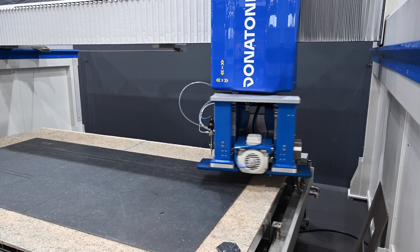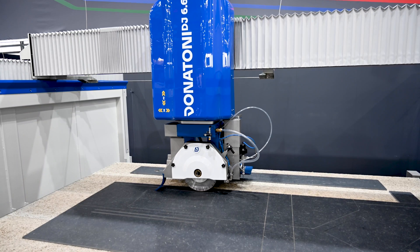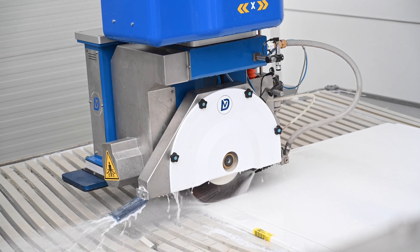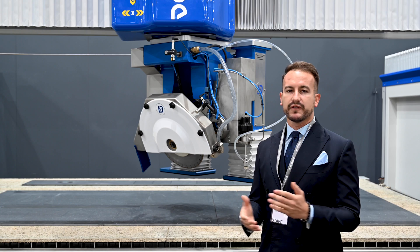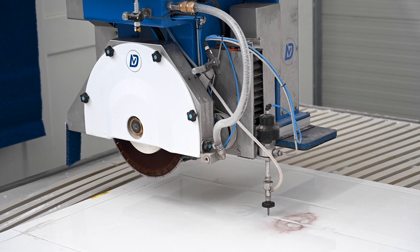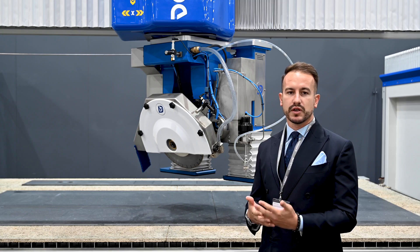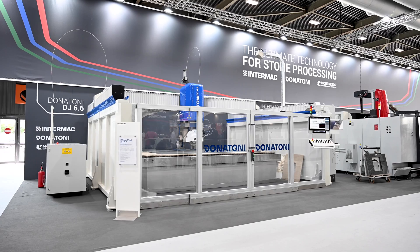This machine is extremely versatile and suitable for manufacturing a wide range of items made of marble, granite, engineered stone and ceramic. The Donatoni DJ is available for all companies that mainly manufacture kitchen and vanity tops, or for those companies wanting a multi-purpose machine to perform all cutting operations with one machine, reducing processing times and optimizing the space available inside the company.